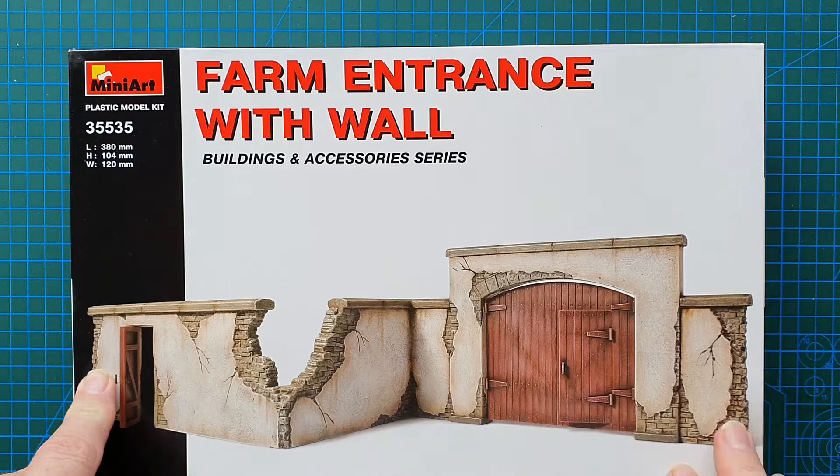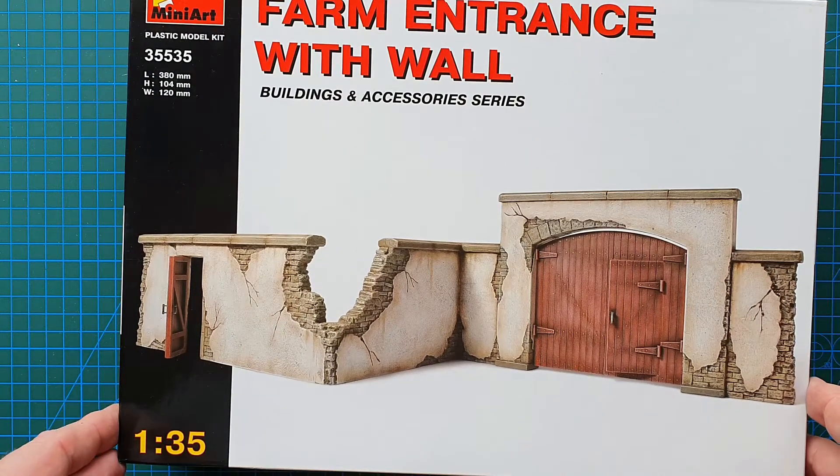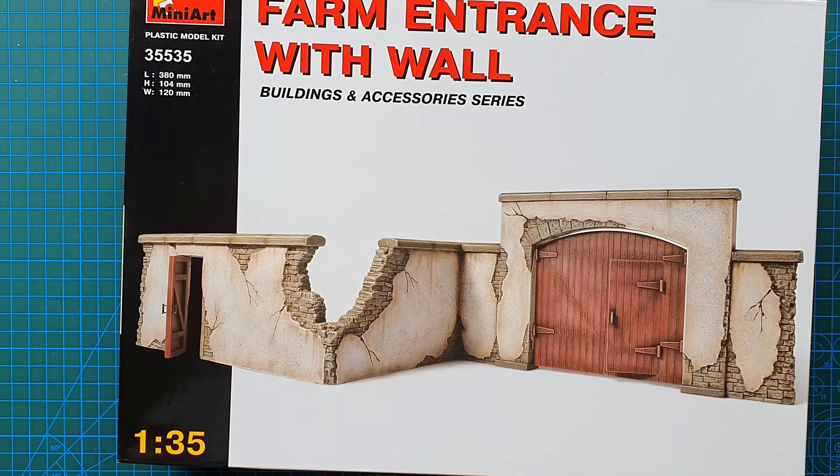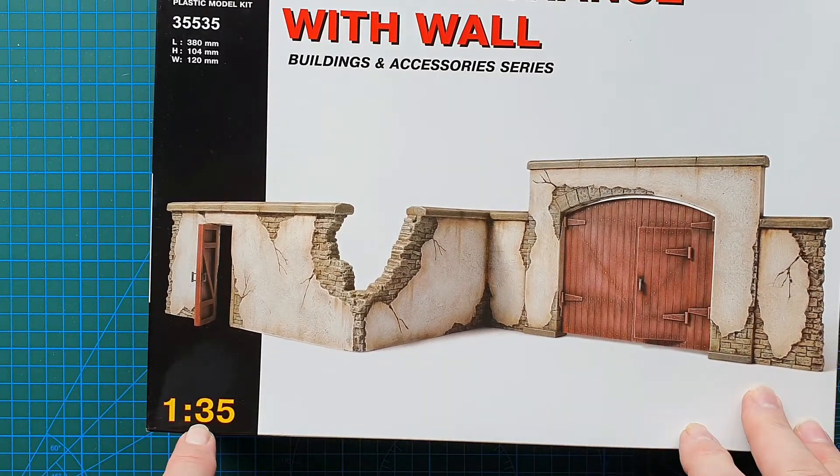This kit is currently discontinued, but I was lucky enough to pick one up and I think it would be perfect for a diorama idea I'm working on at the moment. This is 1/35th scale.